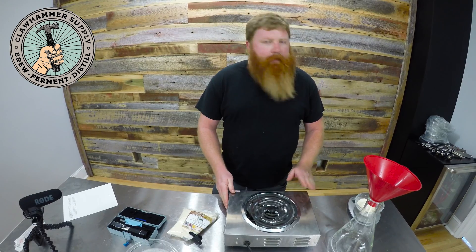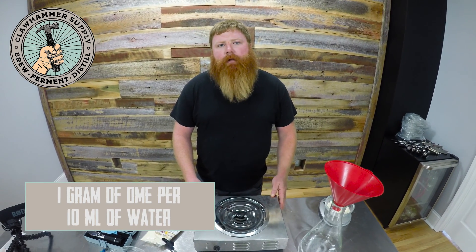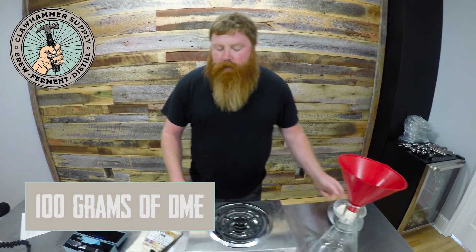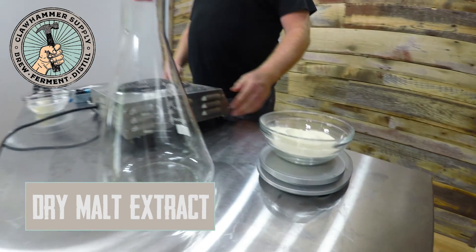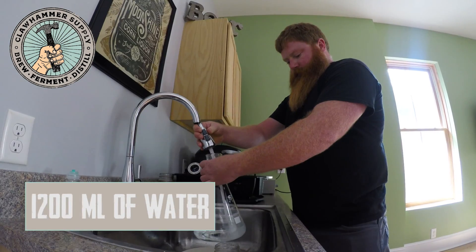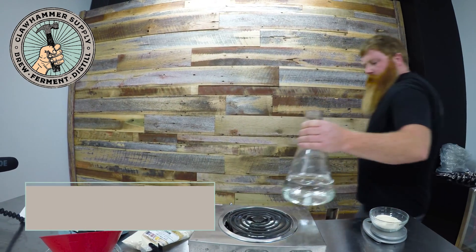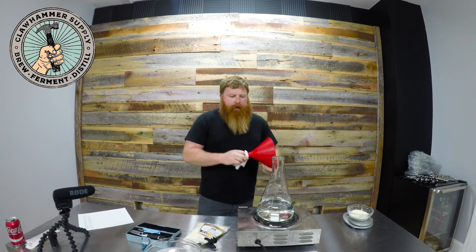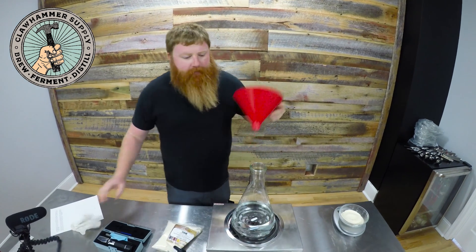I always like to make my starters around 1040, and I use one gram of DME — dry malt extract — per 10 milliliters of water. I've got 100 grams of DME weighed out, and I'm going to add about 1200 milliliters of water, then add the DME. We're boiling it right on the hot plate in the flask. I usually use a gas burner with fewer issues, but it should be fine.